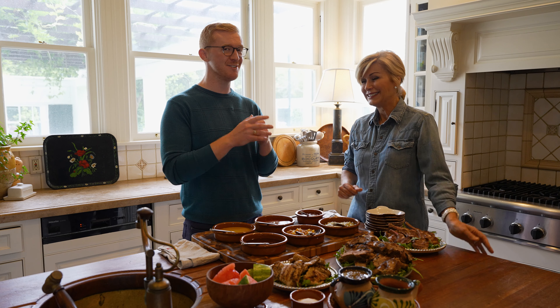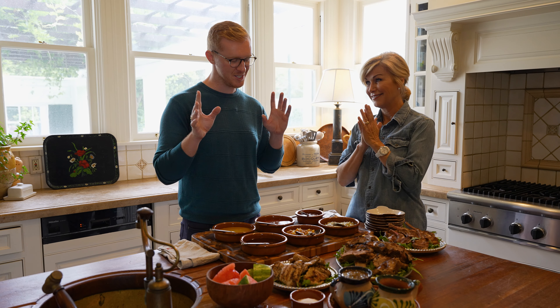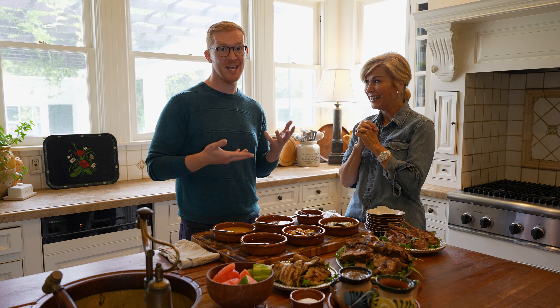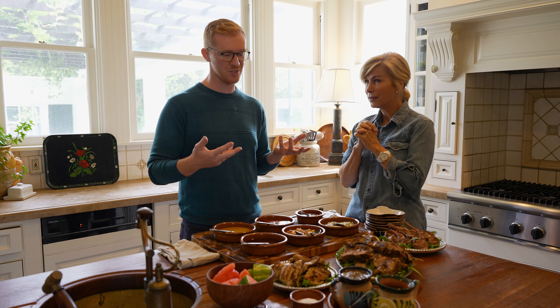I'm going to have Lisa taste these — first time she's tasting them — and we're going to see if she can figure out which booze is in them, and then we're going to talk about ways to serve it and things that would be great to serve it on.